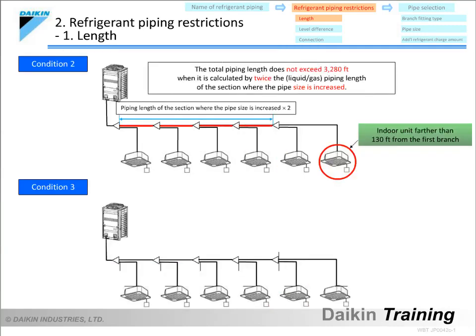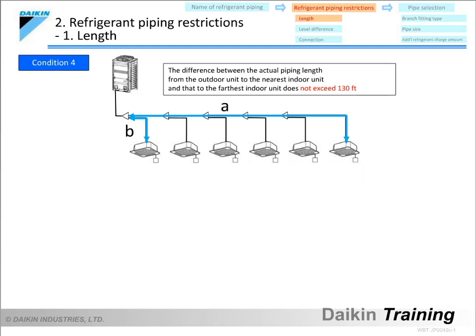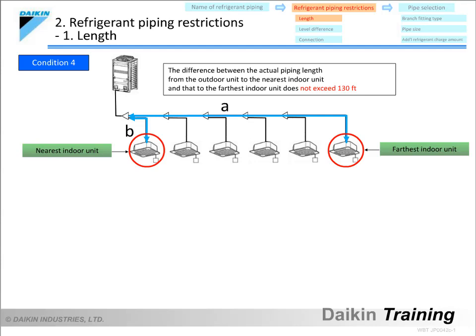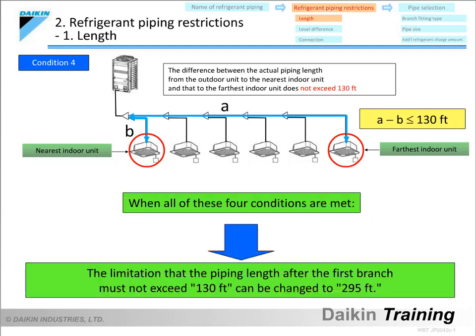The second condition is that the total piping length does not exceed 3,280 feet when calculated as twice the piping length of the section where the pipe size is increased. The third condition is that the actual length from each indoor unit to its nearest branch fitting does not exceed 130 feet. The fourth condition is that the difference between the actual piping length from the outdoor unit to the nearest indoor unit and to the farthest indoor unit does not exceed 130 feet. When all four conditions are met, the actual piping length after the first branch to the farthest indoor unit can be up to 295 feet.